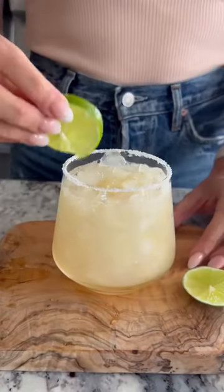Serve it over ice in a salt rim glass and do that classic Grand Marnier floater, garnish with lime. You guys are going to be obsessed with this drink — so good.